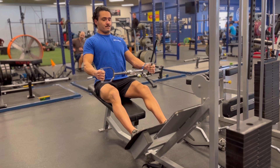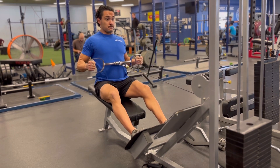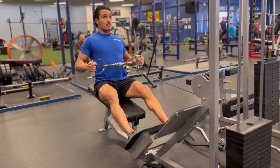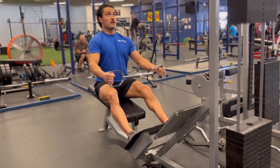Be sure to use lots of control and no momentum. Try not to jerk your body backward to achieve the row. Rather, just shove your shoulders down and drive your elbows back as you pull the bar to your body. Use lots of control on the way forward and be sure to get a good stretch each rep.